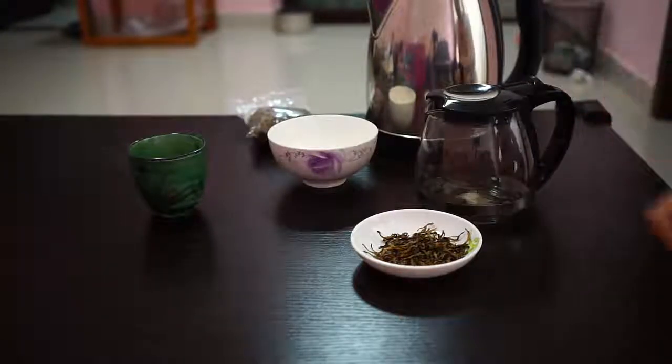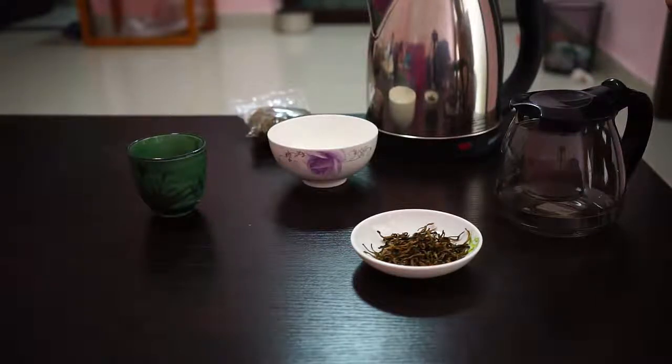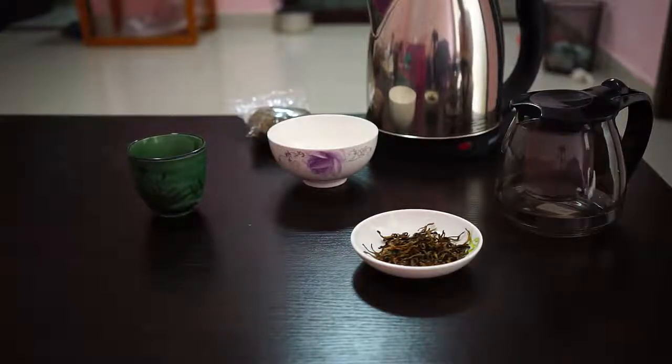You'll probably read that there are a lot of different ways to brew this tea. If you use the Gong Fu method, you would use a lot of leaves and very short steeping times. If you use more of the Western method, you would use fewer leaves and much longer steeping times. I always kind of go in the middle — as with all teas, you just have to experiment a bit.